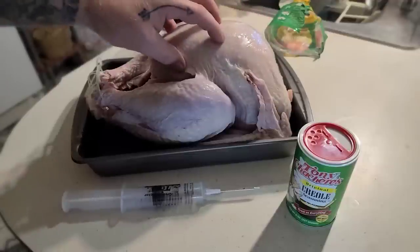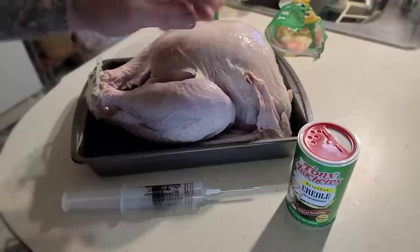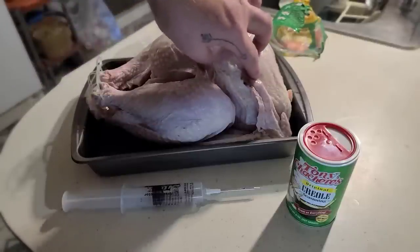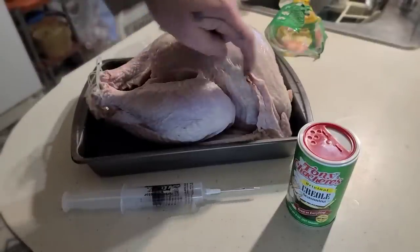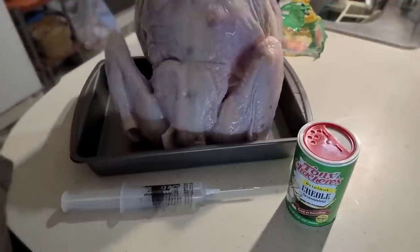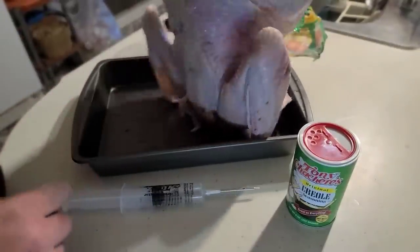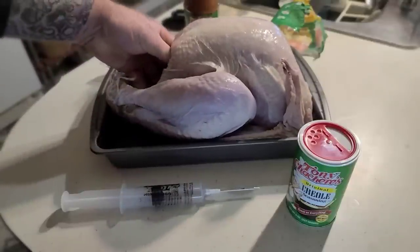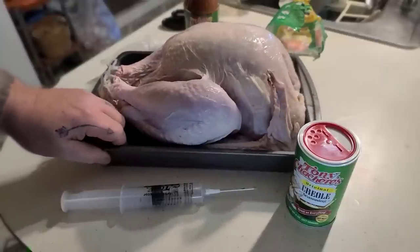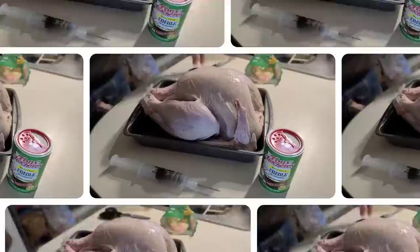When you're injecting your turkey, you're basically trying to add this marinade inside underneath the skin. What we don't want to do is put a whole bunch of holes in it - a lot of fluid will drain out and your turkey will end up a lot drier. The main areas are the breast, wings, legs, and back meat. Make sure you get the gizzards and neck out of the inside, especially if you're going to deep fry this.